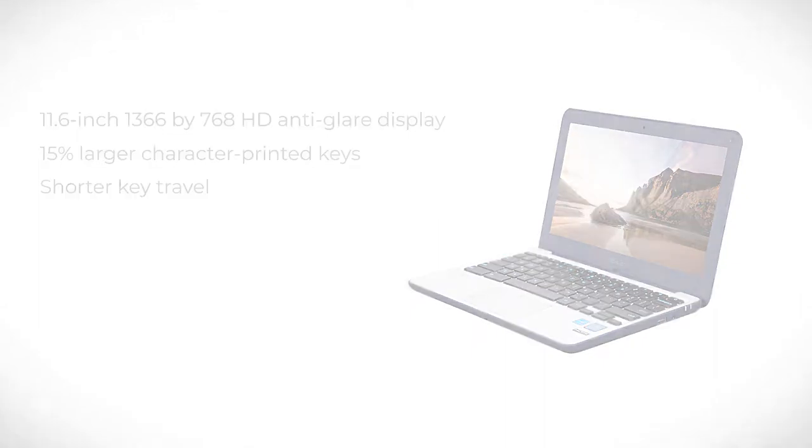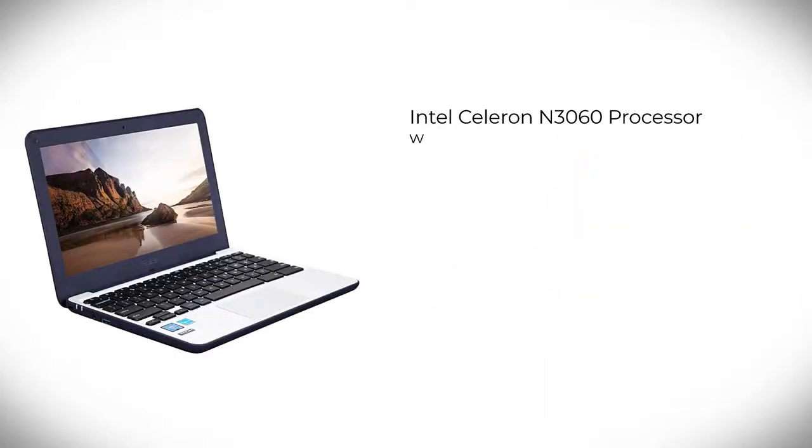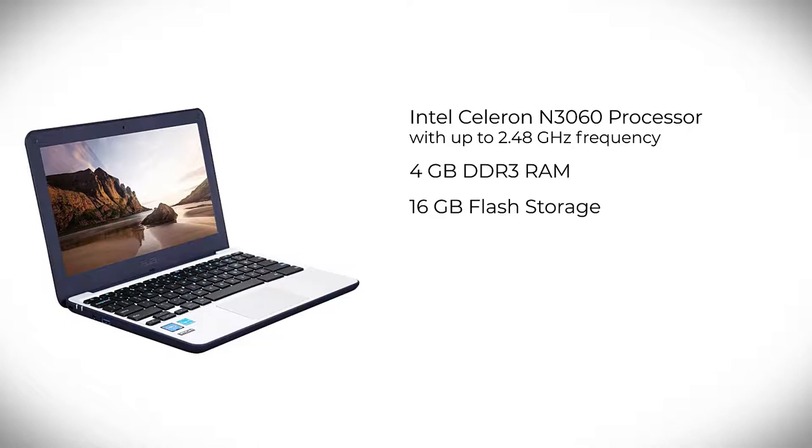You also get the speed that one expects from a Chromebook, with the Intel Celeron N3060 processor with up to 2.48GHz frequency, 4GB DDR3 RAM, and a 16GB flash storage.